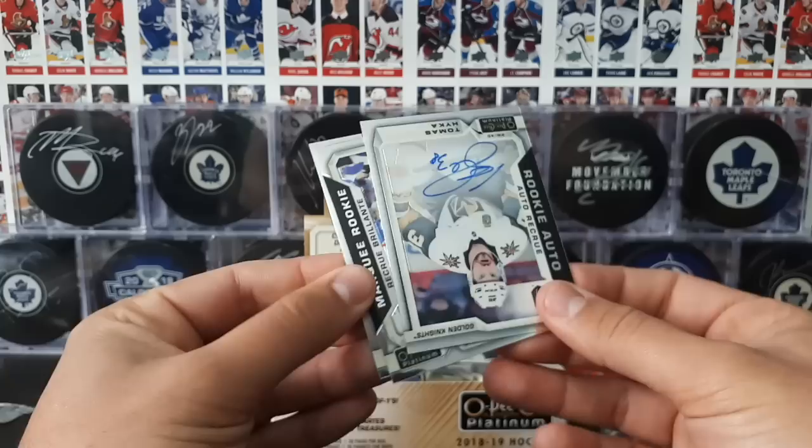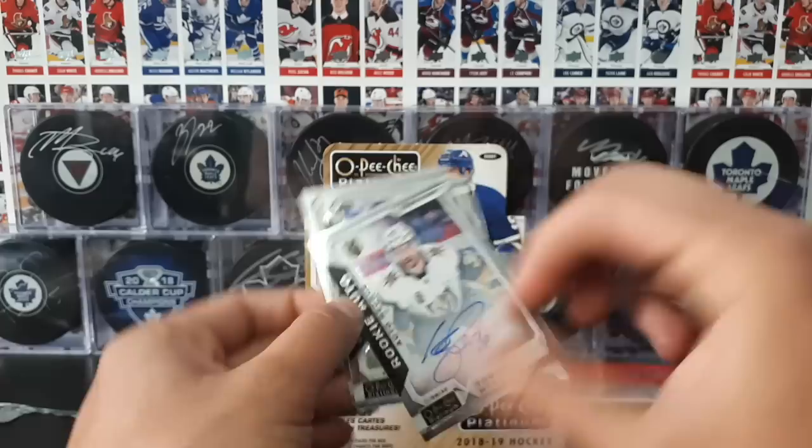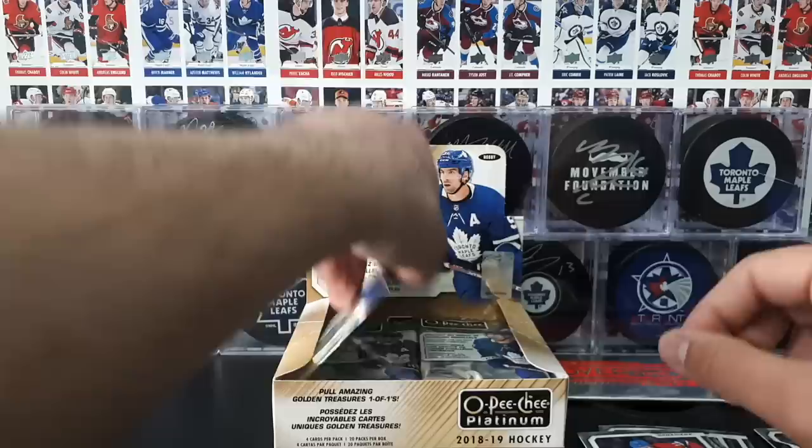We got JVR. Nice rookie autograph in our second pack — this is of Thomas Heike of the Golden Knights. Just a regular autograph; you can get paralleled versions as well. I like that it's hard signed. Very nice. Then we got a marquee rookie of Elias Pettersson, and Gallagher.